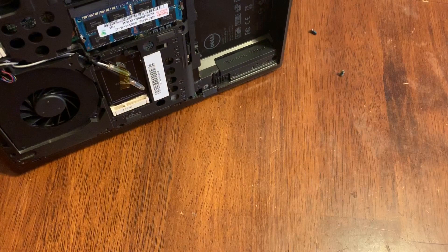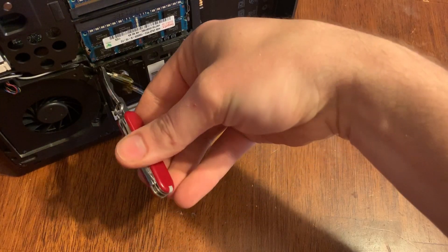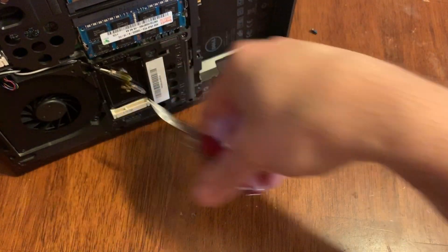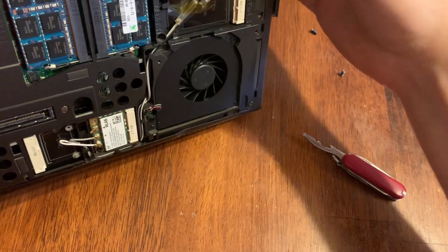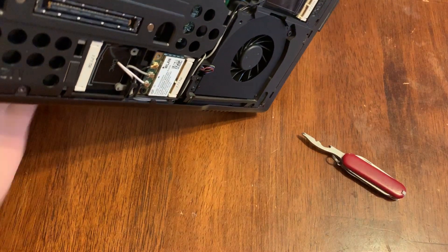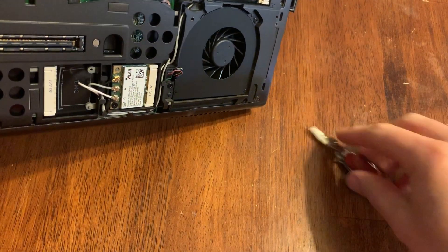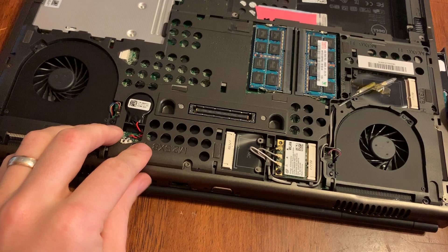Lift this up — two of them came out, and then three and four just popped out, and the hard drive popped out with them. We're going to set these four screws to the side and keep them separate from those other two screws, because they are different — these are fatter screws.